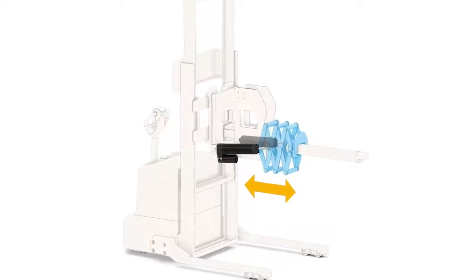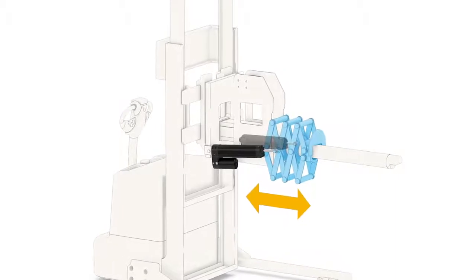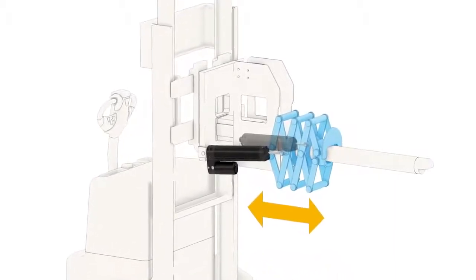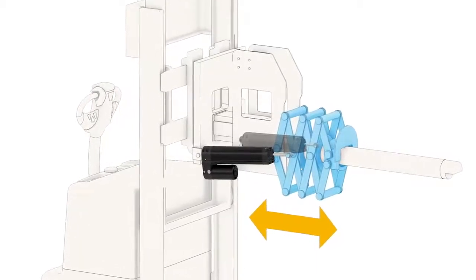Lastly, material handling applications, such as this automated guided vehicle, benefit from the H-Track's all-in-one design. This captures an entire hydraulic system in a small envelope that fits into the demanding space requirements of these machines.